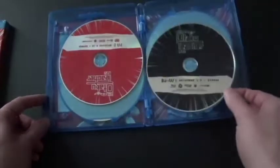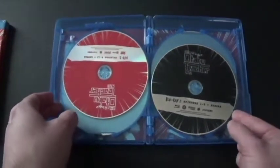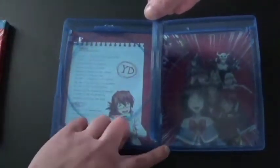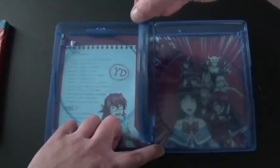By the looks of it, I really like that the DVD discs are red and the Blu-ray discs are black. And there's back art — it looks really nice.